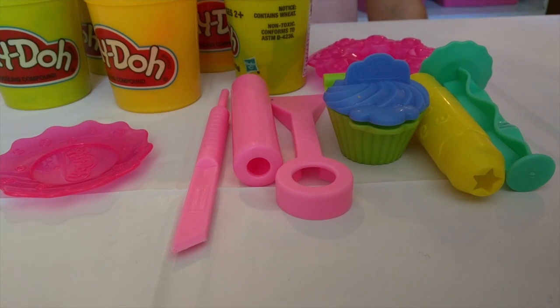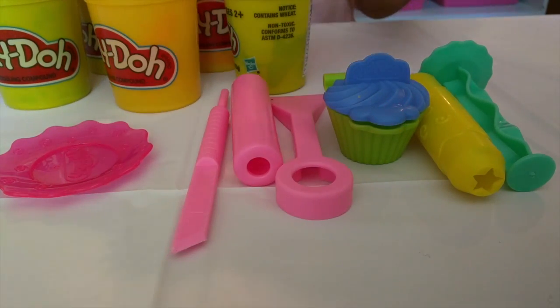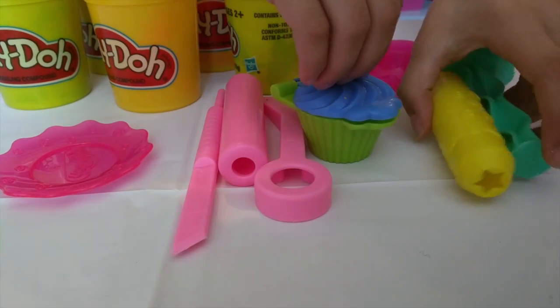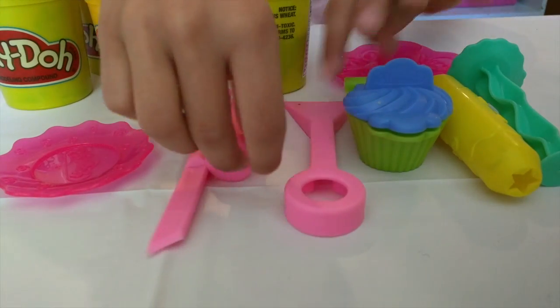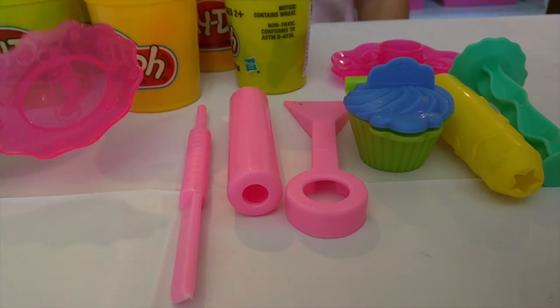We are going to be making a beautiful cupcake with all these tools, and we have these Play-Doh colors we're going to be using. These colors are green, orange, blue, purple, and red. Here we have one of our tools — it's a mold, and here's our extruder. Here is our other molder to make the bottom, and here's a Play-Doh knife, a rolling pin, another Play-Doh knife, and a plate.